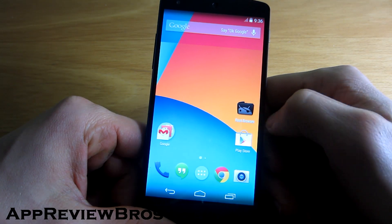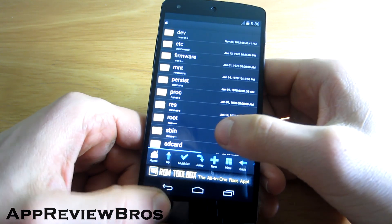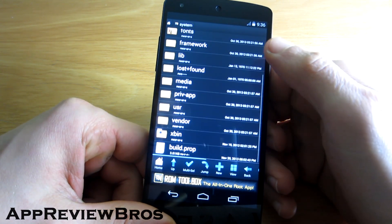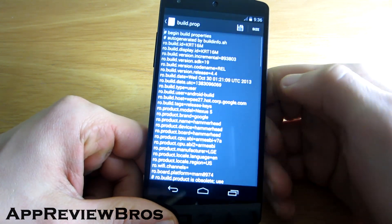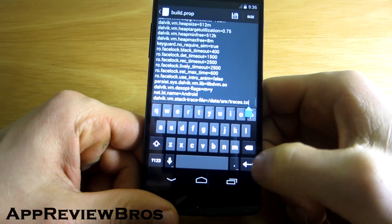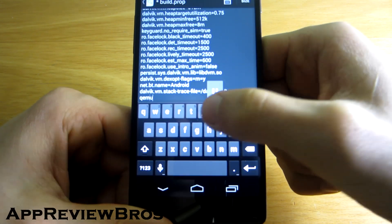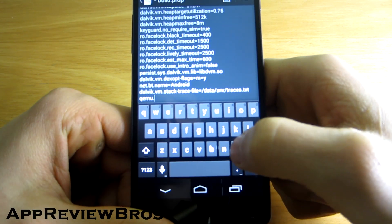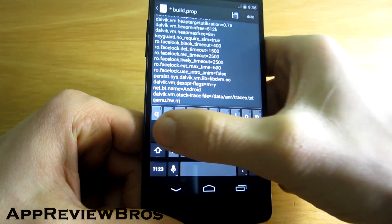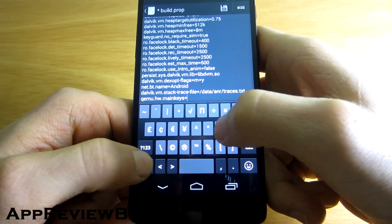What we need to do now is disable the on-screen buttons. Navigate to the root of your device. Go to the system folder and open the build.prop file. Now navigate all the way down and add a new line which says: qemu.hw.mainkeys=1.